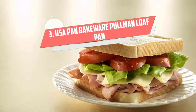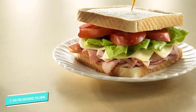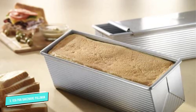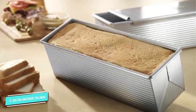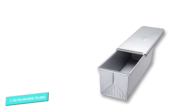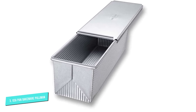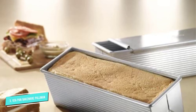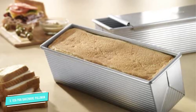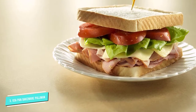Number three: USA Pan Bakeware Pullman. If you've ever wondered how to make a perfect loaf of sandwich bread, baking your bread in a Pullman loaf pan is half the battle. A Pullman loaf pan is typically a long loaf pan with squared height and width dimensions, straight sides, and most importantly, a lid. Whether it's classic white bread, whole wheat, multi-grain, or brioche, a Pullman loaf pan can handle almost any type of dough. With the lid on, the bread inside can only rise to the top of the pan, making for a more delicate crumb and a tender, moist bread, since less moisture is released in the baking process.